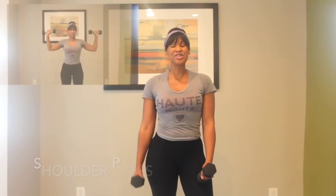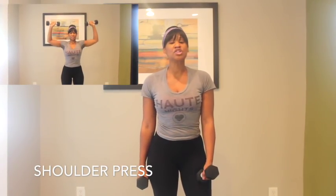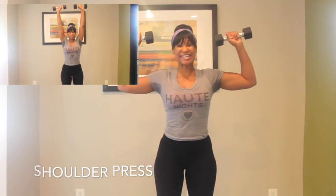Good job, guys. The next workout is shoulder press — 30 seconds. Let's go.